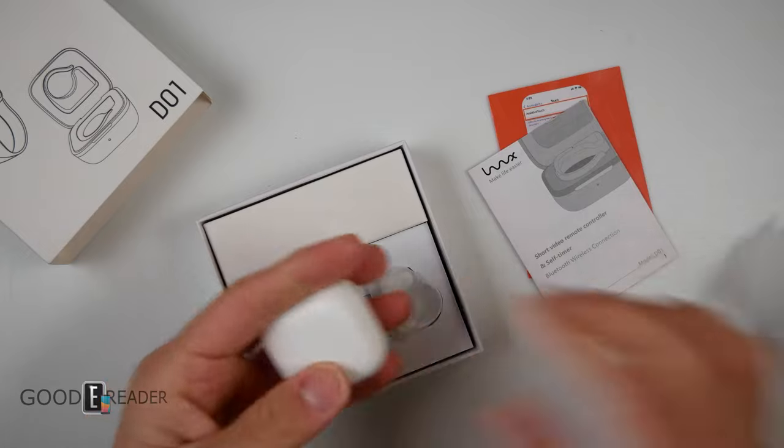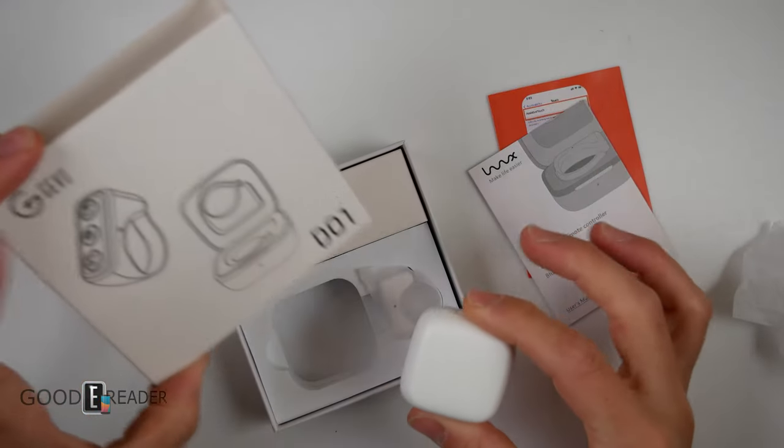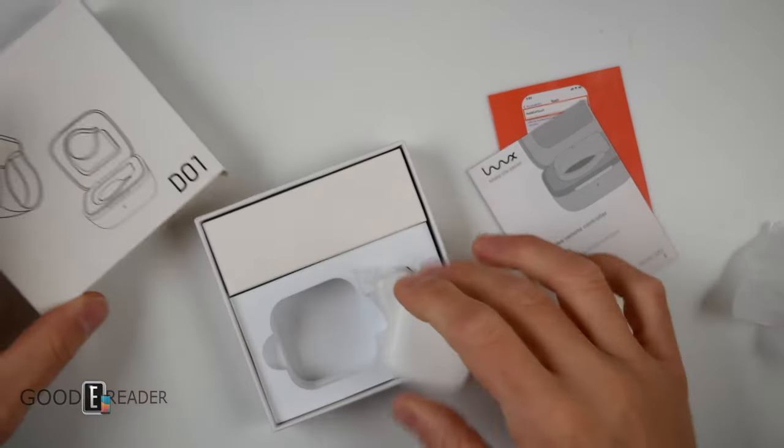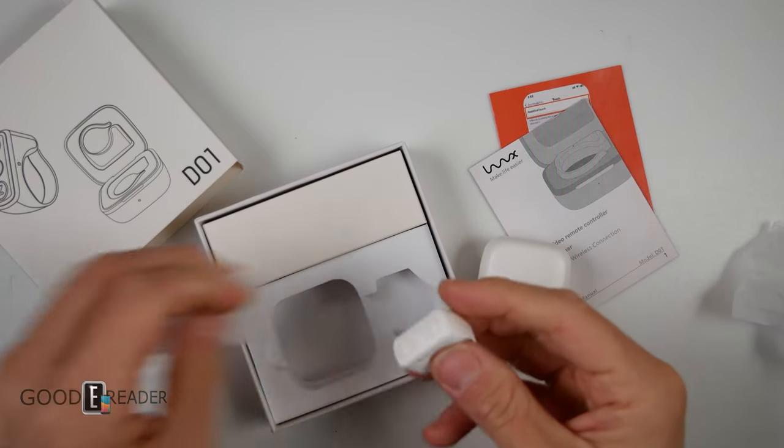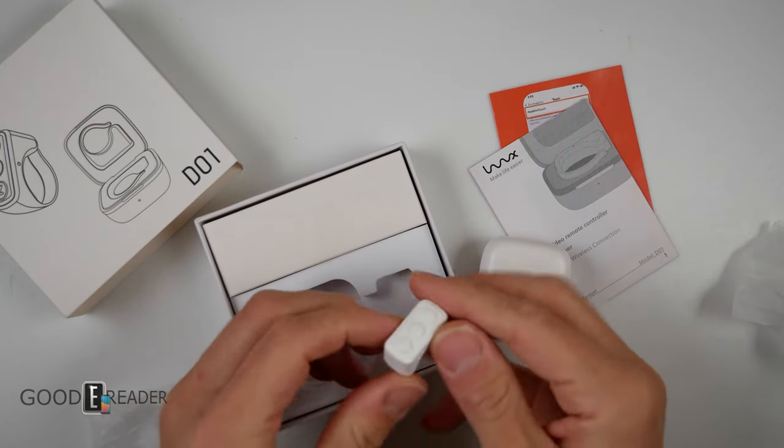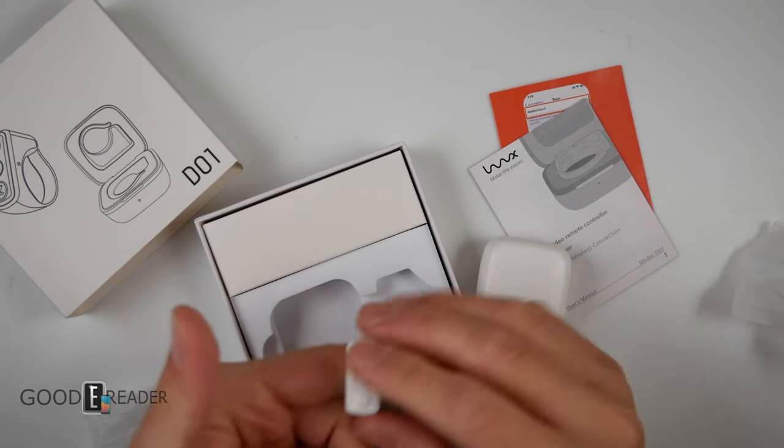This is way smaller than I thought it was on the box. I kind of felt like this is some sort of handheld thing. This is like a ring — this is like a power ring. How do you wear it? You just go like that. Yeah, that's pretty cool.